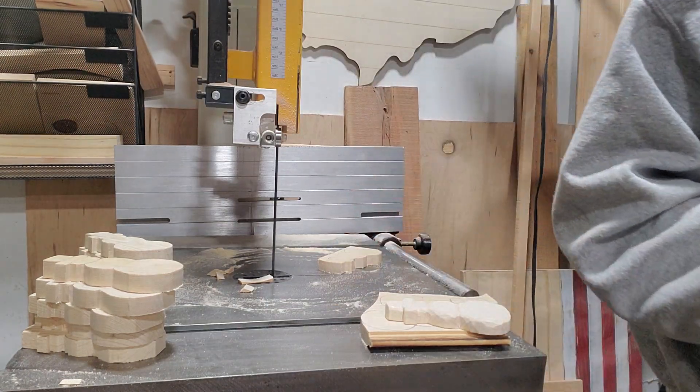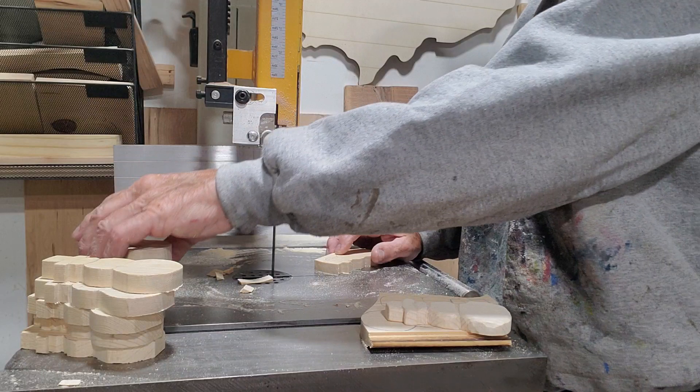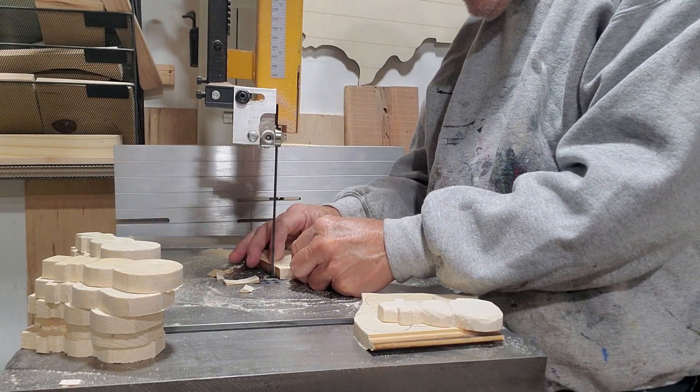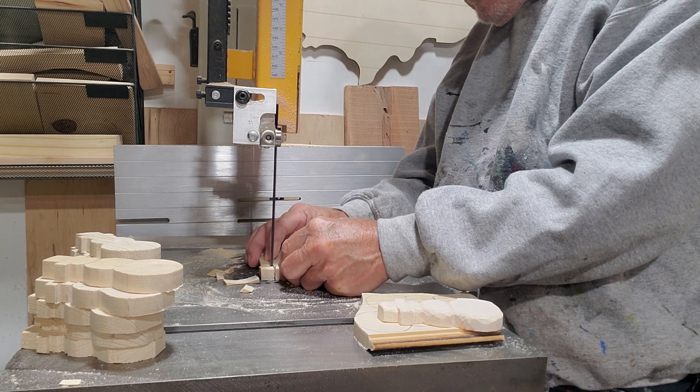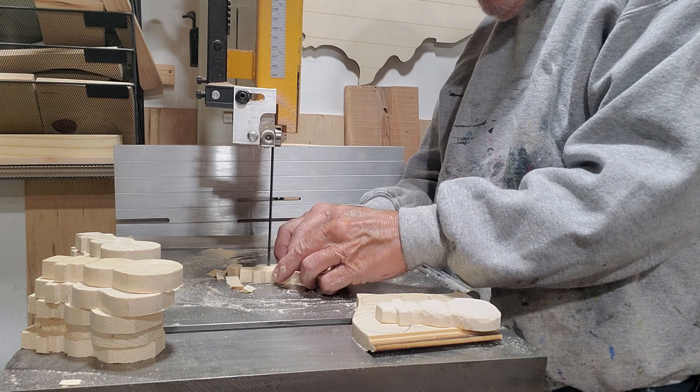Move these out of the way here, folks. There you go, you can see. Just a random little cut. I'll sand them a little bit, not much.